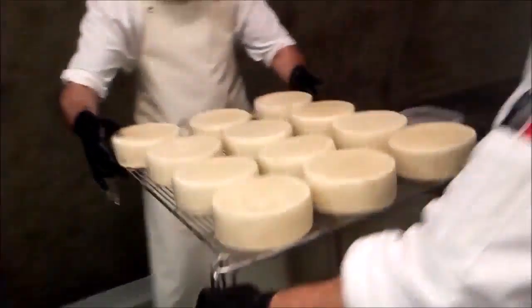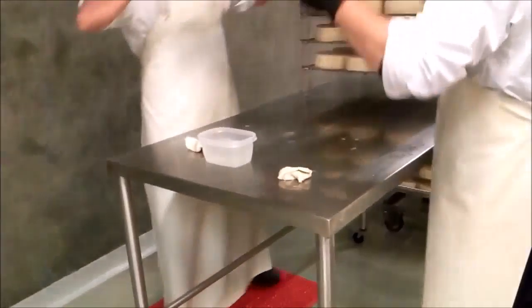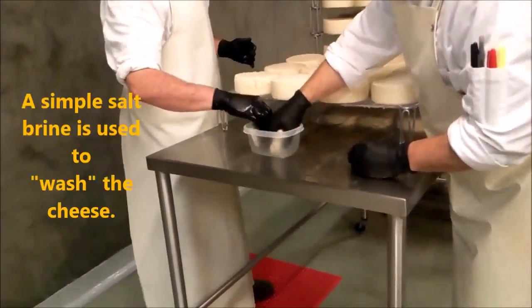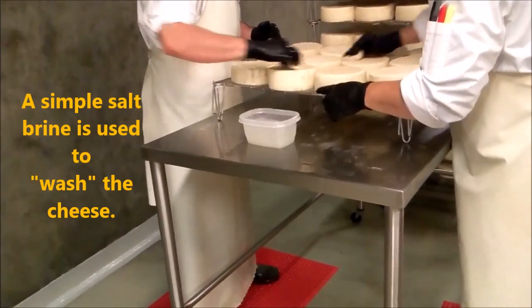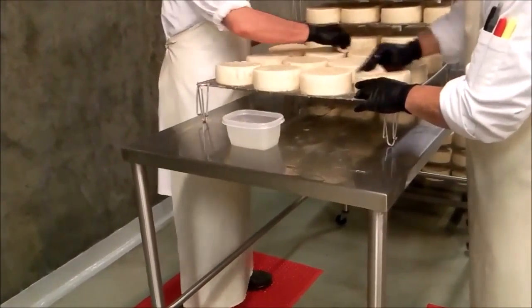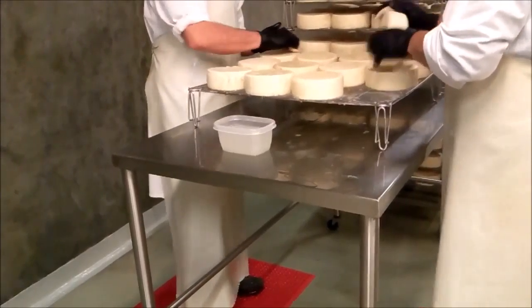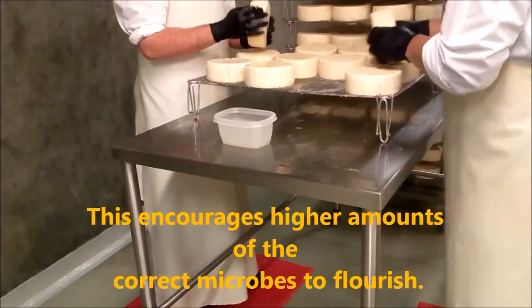So Chad and Stewart are washing a batch of Omo right now, so you can actually see the wash rind process in progress. Over here they have a simple salt solution, a salt rind, and they're just applying it right to the rind. It is increasing the moisture and solidity on the rind, which allows this particular set of microbes that create this style of cheese to flourish.